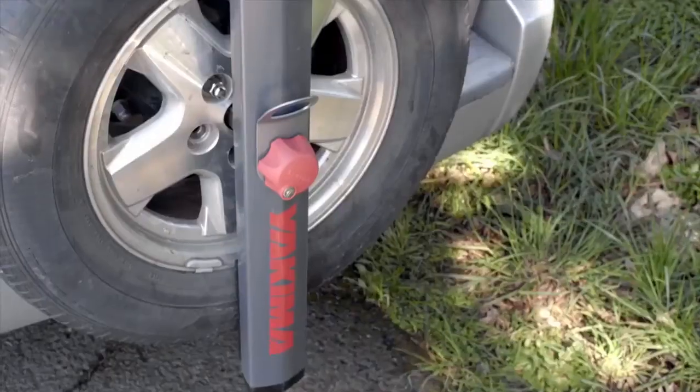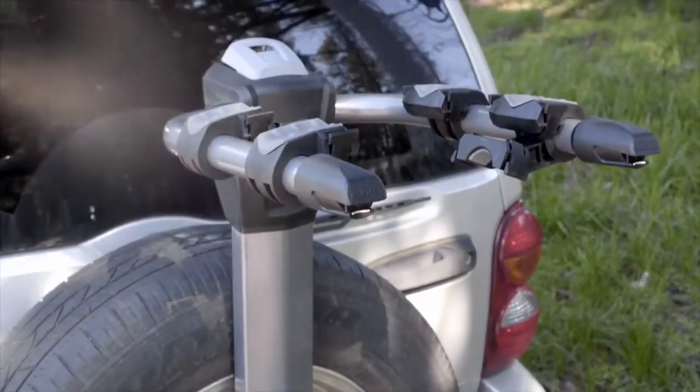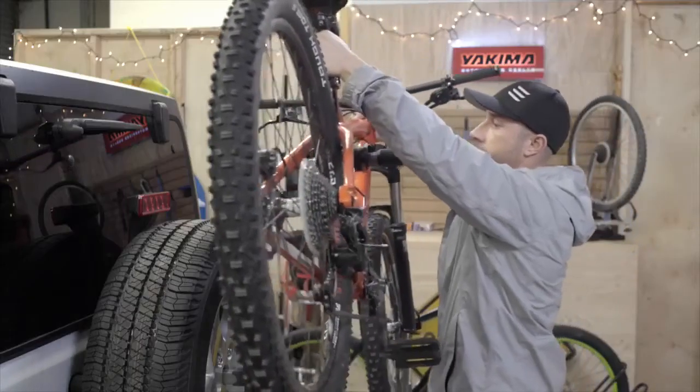This is the Spare Ride. The Spare Ride easily attaches to your rear mount spare and turns it into a bike rack built for two bikes. The Spare Ride is easy to load and simple to install.